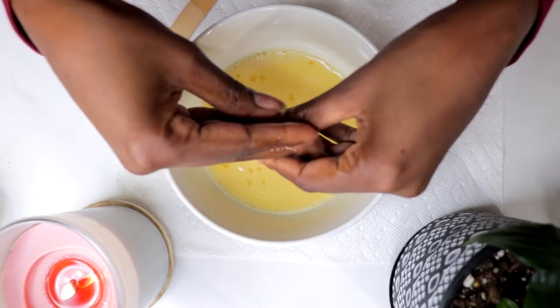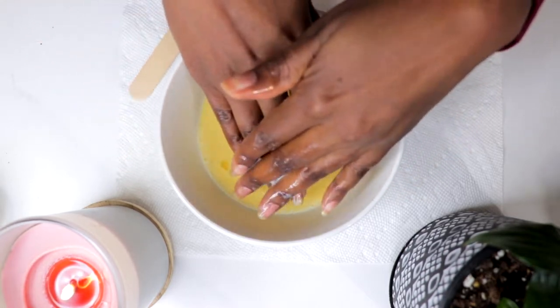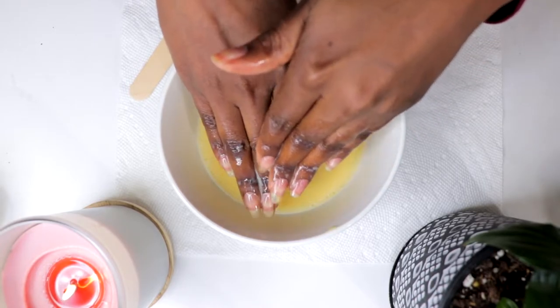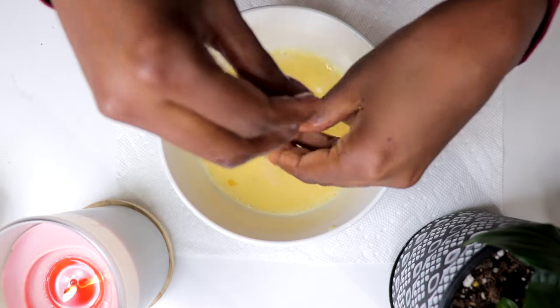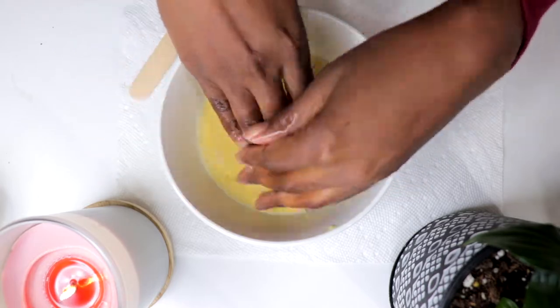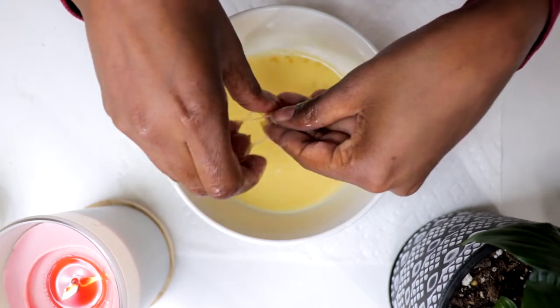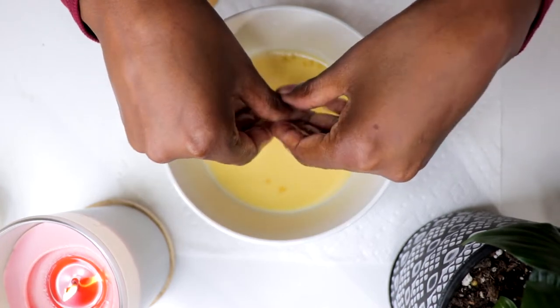Soaking the nails at least once a week is ideal for the best results. Brittle and weak nails are often a result of lack of proteins and calcium. Protein in the egg yolks will help strengthen the nails and promote nail growth. Many nail soak recipes call for egg yolks only, so feel free to separate the yolk, although I did not do that here.